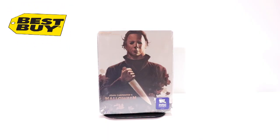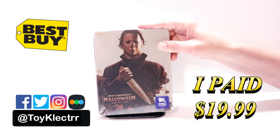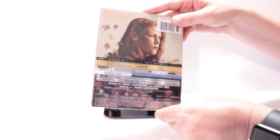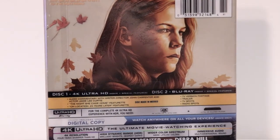So today I picked up my order for Halloween. This is a Best Buy Exclusive Steelbook featuring the 4K Ultra HD, the Blu-ray and the digital. Here's the front and here's the back. If you'd like to check out these special features, you can go ahead and pause and do so.